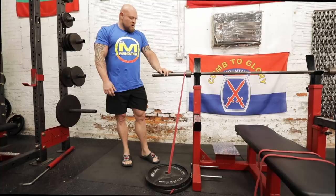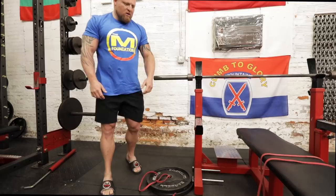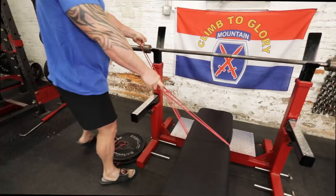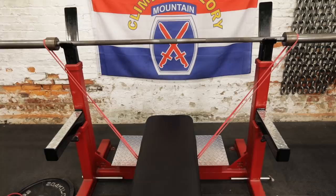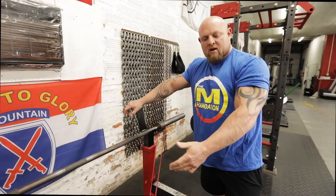Another way you see people setting it up is running the band through the center of the bench and then over to the bar. This way is okay, but the problem is if you're a thicker guy it's going to get in the way, and nobody really knows what the tension is because these bands have been measured in the way I've shown you. So I do not recommend doing it this way. Everybody has 45-pound plates — set it up linear.